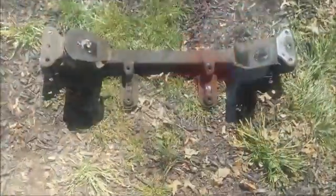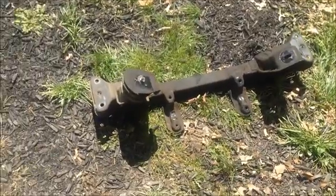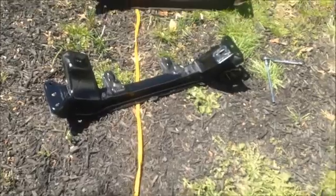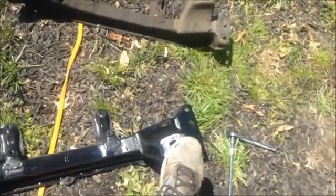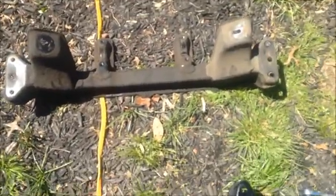Now I'll be switching over the crossmember. Finally got the crossmember out, so we're about ready for the turbo one. Just have to take off this motor mount, which we'll be putting over here. You can see the difference between the NA and the turbo — the turbo's up front, this one is forward so it makes room for the turbo, and the back is the NA because it doesn't have to worry about the turbo.